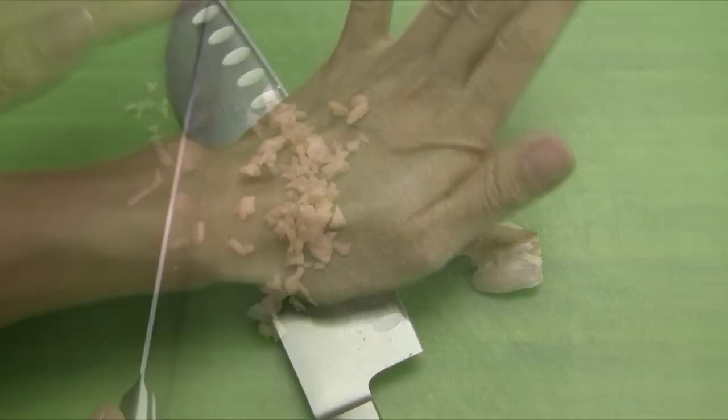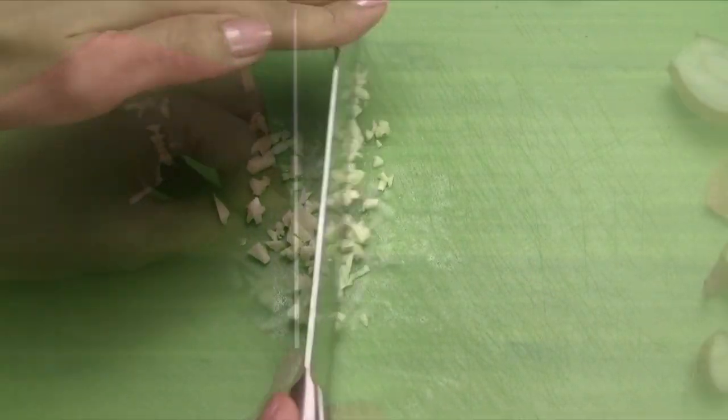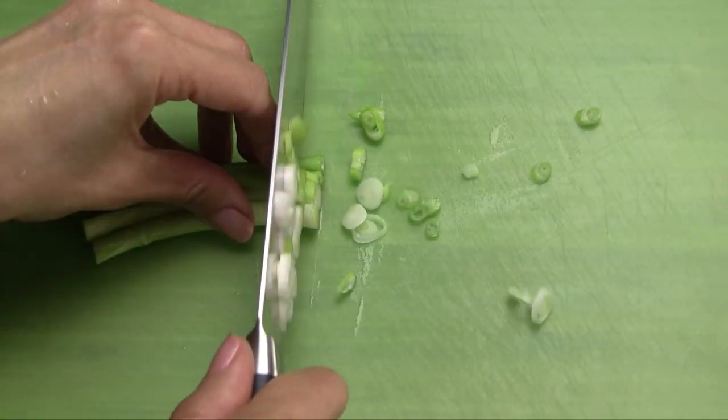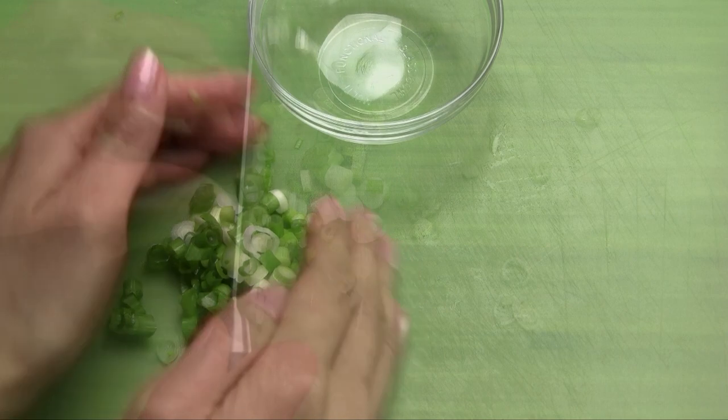Smash the garlic, remove the skin, and then mince. Peel the shallot and finely chop. Set both aside for now. Chop the green onions and also set aside.